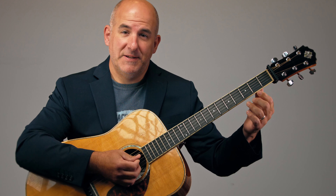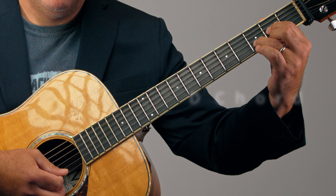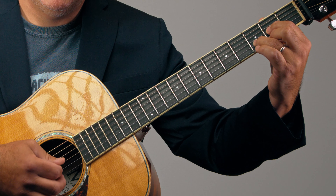The next chord is D — open D. Finger 1 on fret 2 on the G string, finger 3 on fret 3 on the B string, and finger 2 on fret 2 on the high E string.